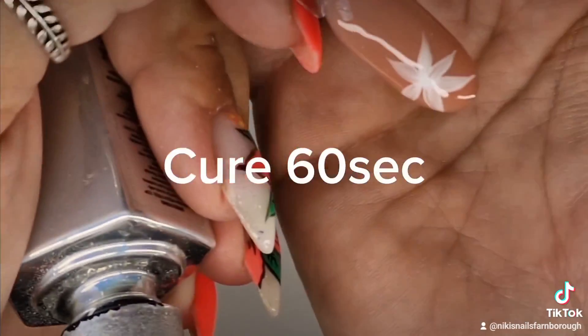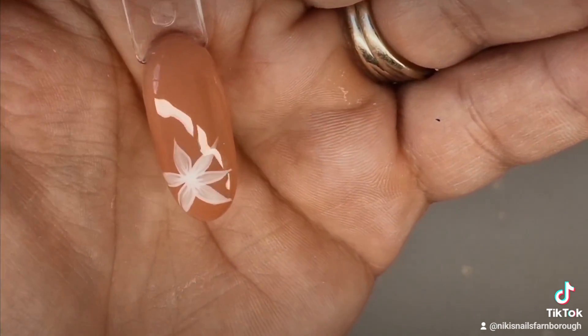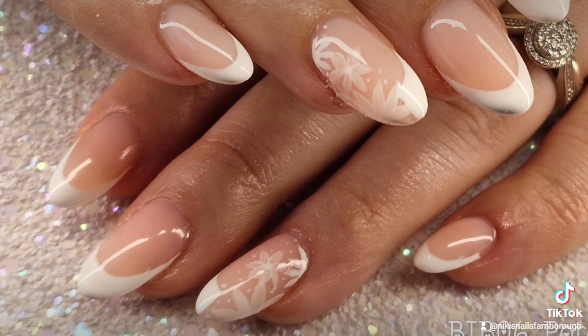I'm going to pop it into the light to cure for 60 seconds, and that is the finished look — and there it is on some nails.